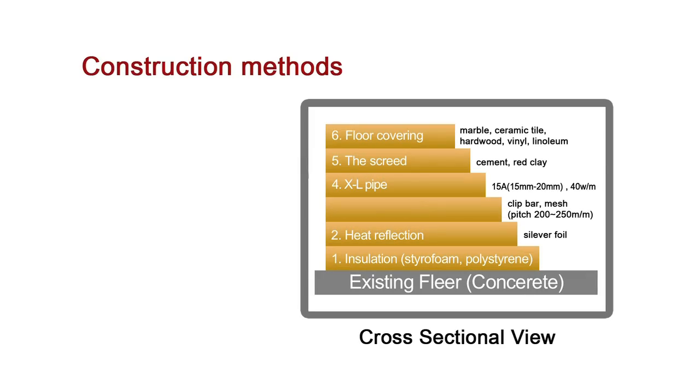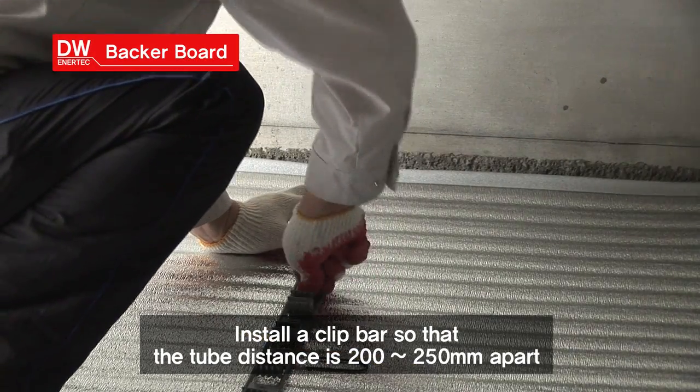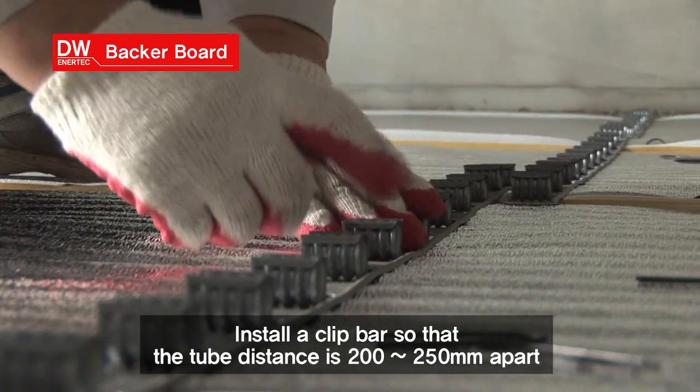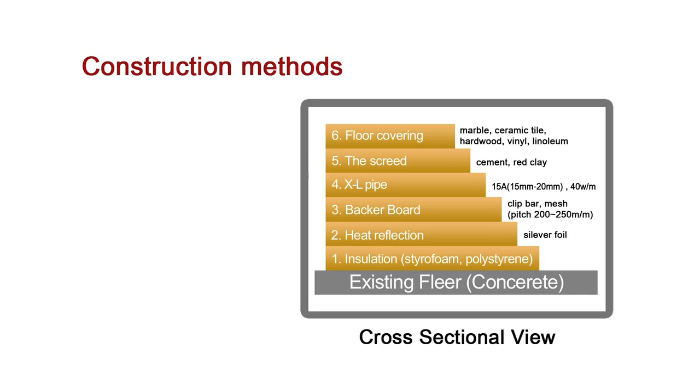Third, the backer board step. The clip bar and mesh are installed. These will firmly fix the axle pipe. Fourth, the axle pipe is fixed onto the clip bar.